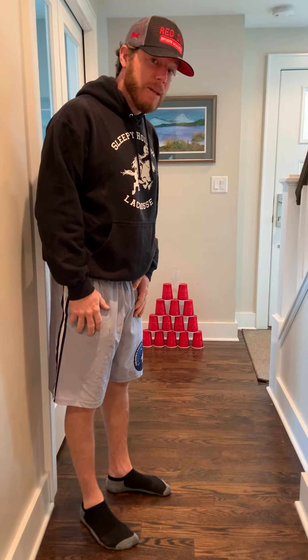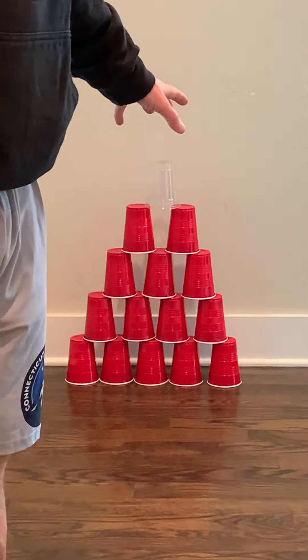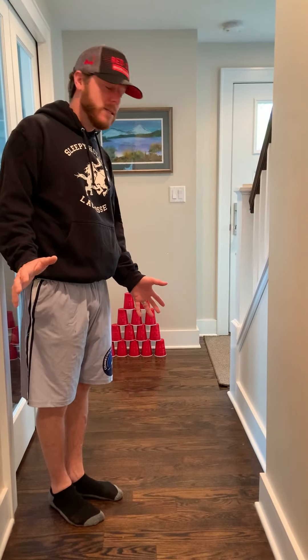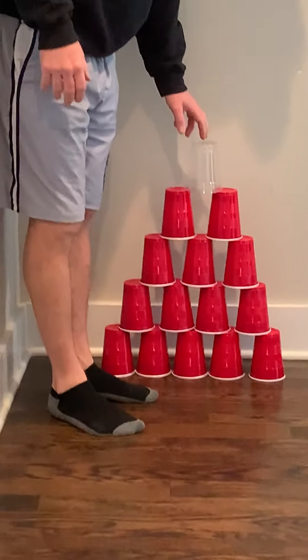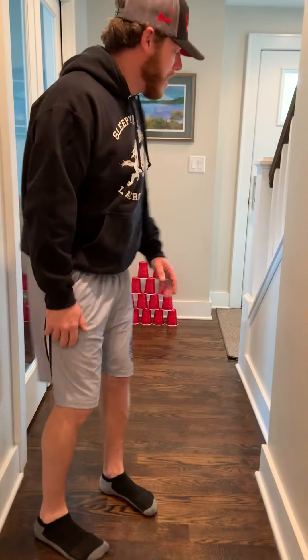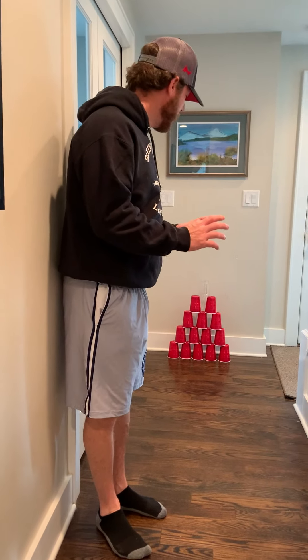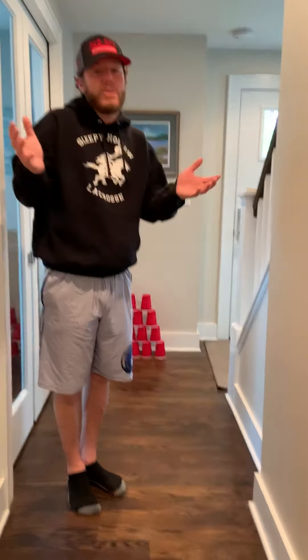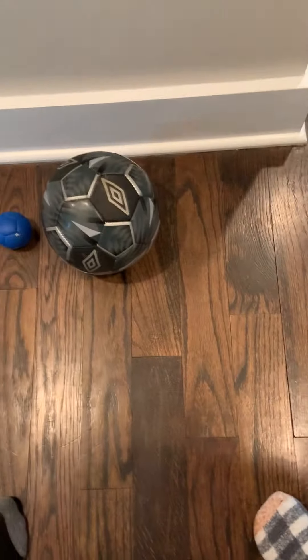I thought today would be a fun day to do indoor bowling. If you take a look here, I set up some cups — you can pretty much use any type of cups you want. I have some plastic cups set up tiered, because this is way more fun when you hit them. You get a point for every cup that you knock over. We have different types of balls you can use — pretty much any ball you can find around the house. We found a soccer ball and an indoor lacrosse ball.